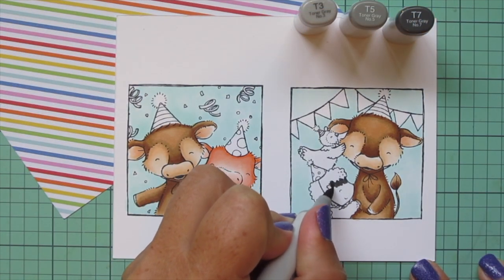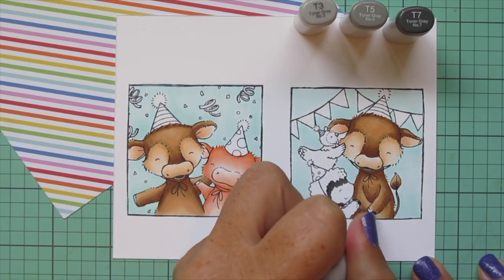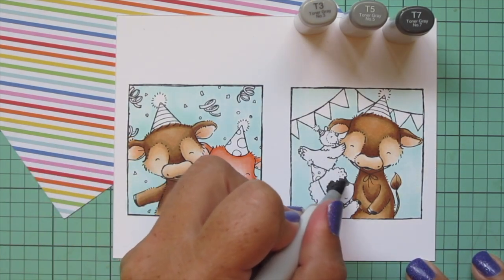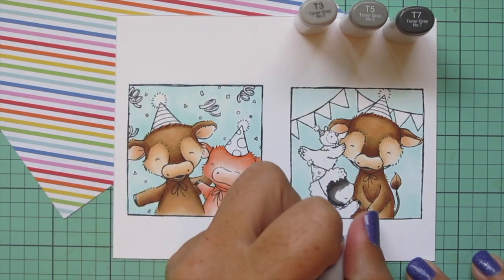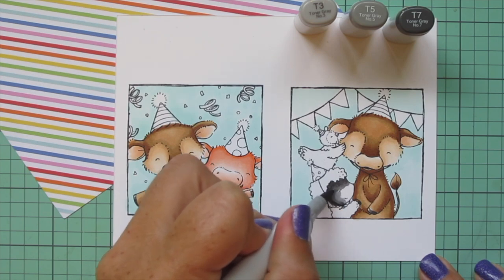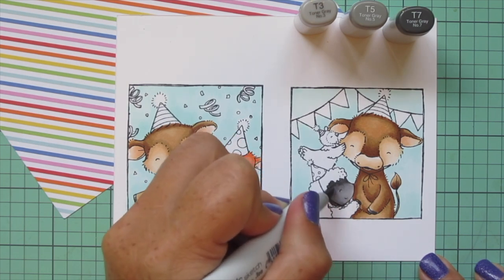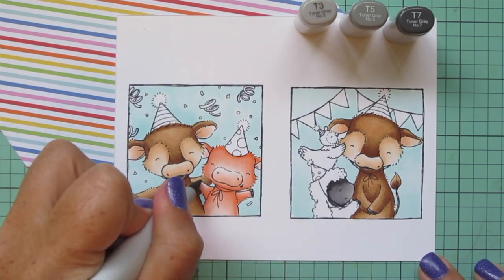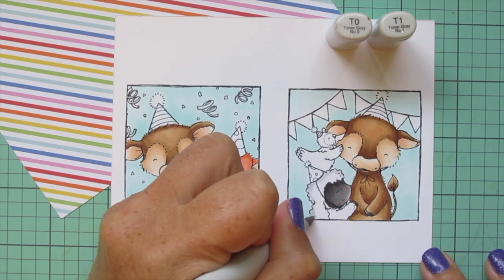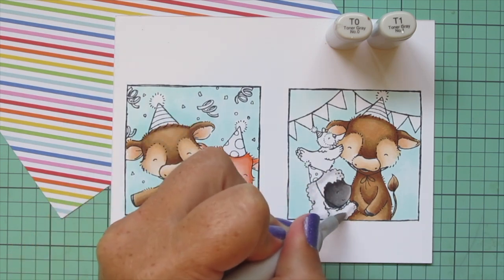Next I'm working on the lamb — I've always loved blackface sheep, I think they're so adorable. I'm using T3, T5, and T7 for her face, and while I have those markers out I'm also coloring in all the hooves on the animals, putting the darkest at the bottom edge and blending up toward the top. I laid in T7 sparingly to keep her face light, blended with T5, then T3 for the highlight. For the rest of her wool I'm using T0 and T1, dotting it in to give that wooly texture and letting it fade into the white cardstock for the highlight.